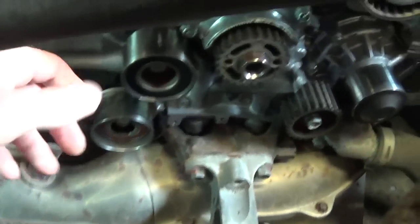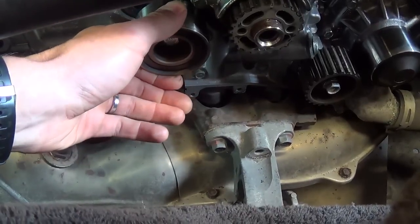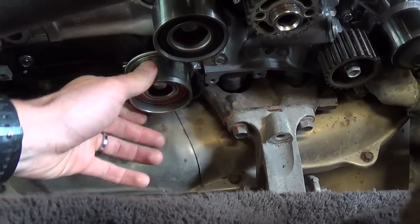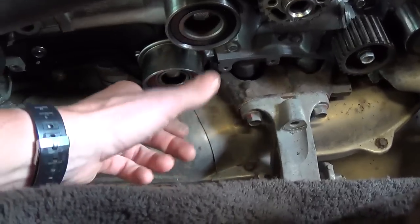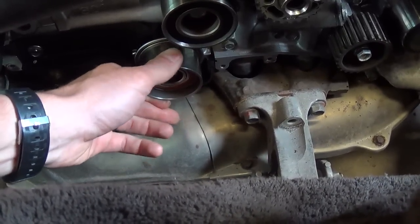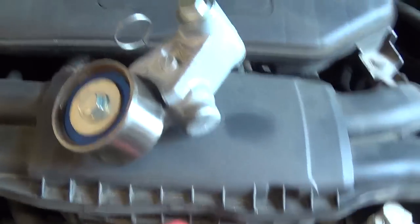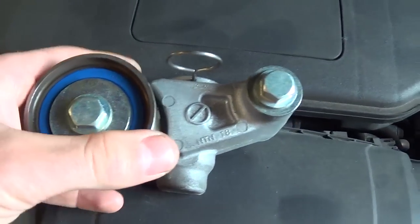There are two more pulleys here. This idler up here — just a little bit of play, still smooth. The one down here, yeah, it's a little wobbly. It'll still work, but that one I would replace. And the tensioner itself — the pulley is very smooth, no play.